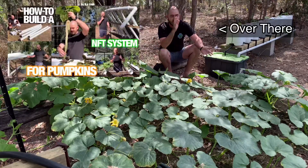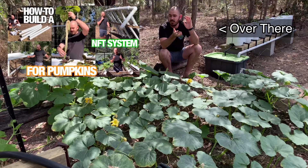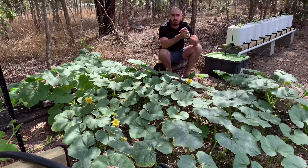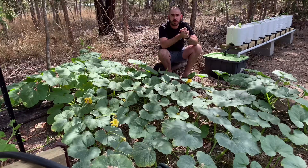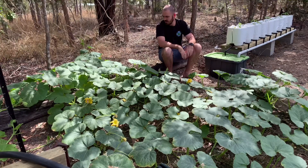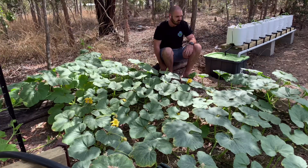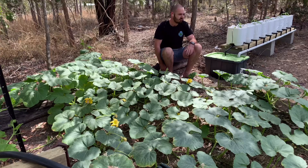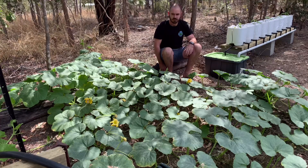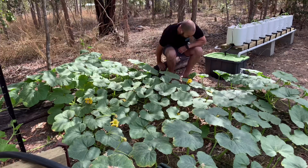Thanks for joining me today. This is where you can learn how to build the pumpkin system. I'll see you next time - happy hydroponic growing. I want to cover my whole house in it!